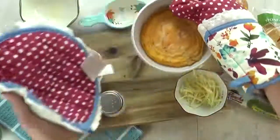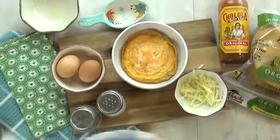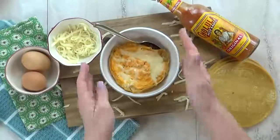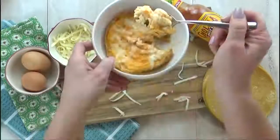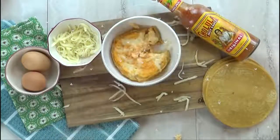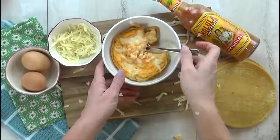I'm going to top this with some more cheese and some more hot sauce. If I had cilantro that would be good, or green onions, but I'm just going to go with this today. This is so good — I love the corn tortilla in there. It definitely gets a little bit chewy in the microwave but it's delicious.